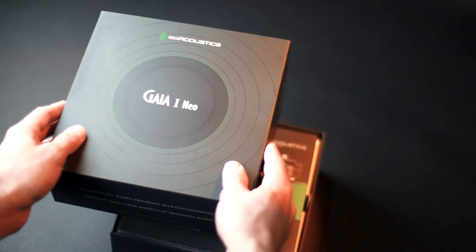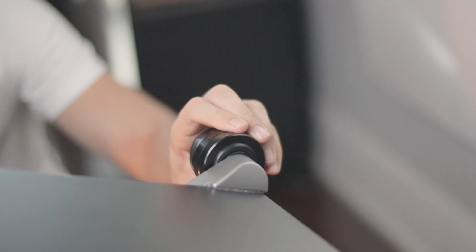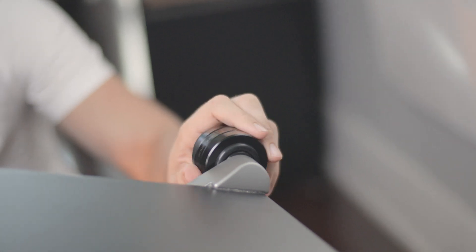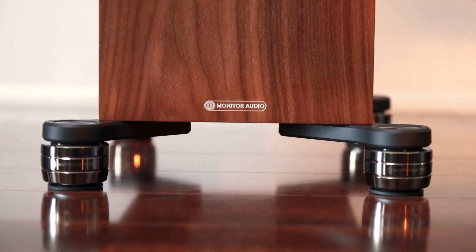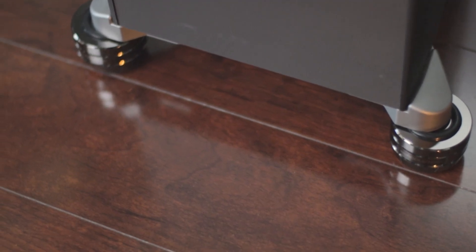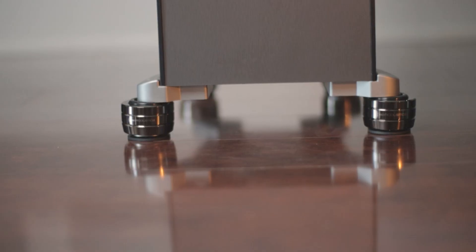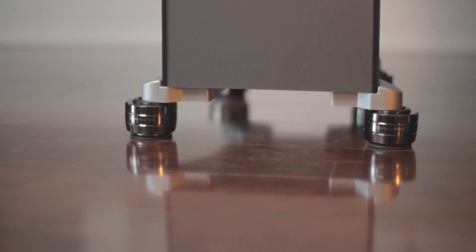More than just isolation, the Gaia NEO manages vibrations with precision, preventing resonance from transferring into your supporting surface and stopping reflections from traveling back up into your speakers. The directional isolators align with your speakers to resist unwanted oscillations, resulting in cleaner detail, greater focus, and significantly improved acoustic accuracy.